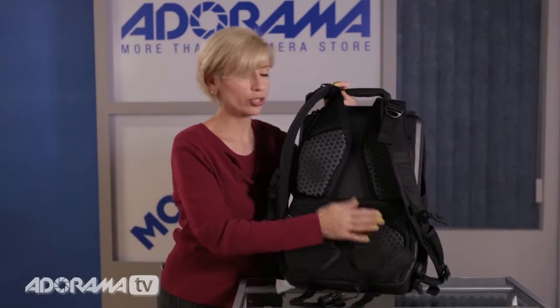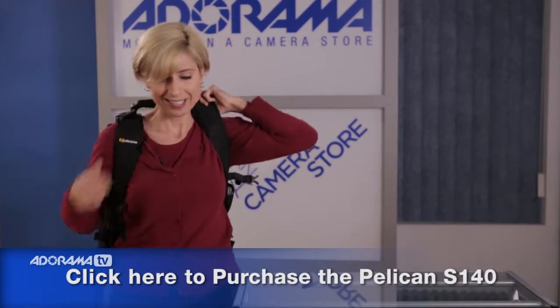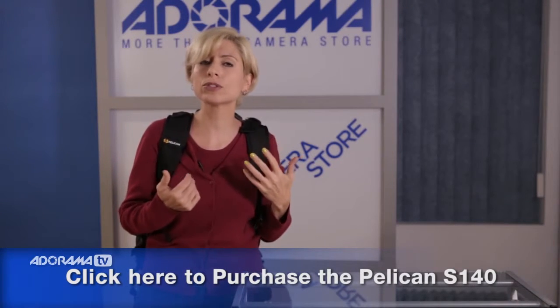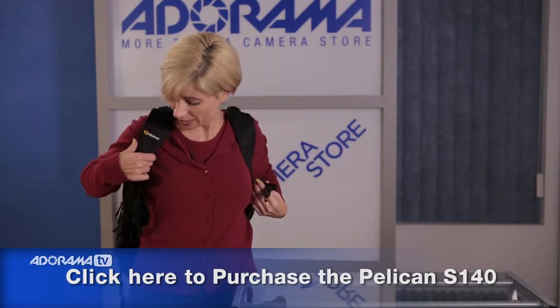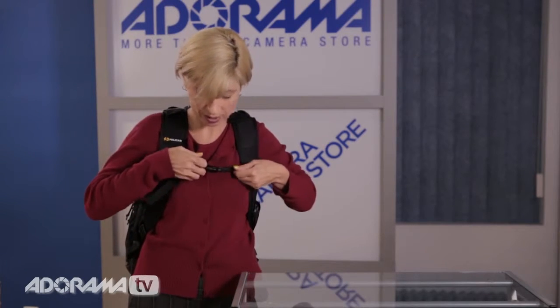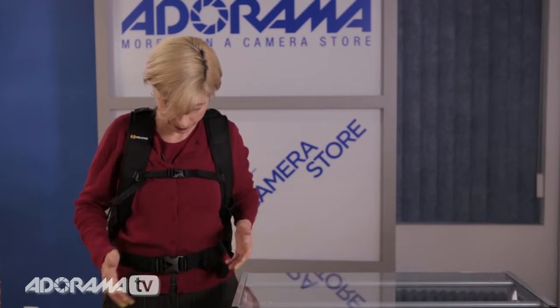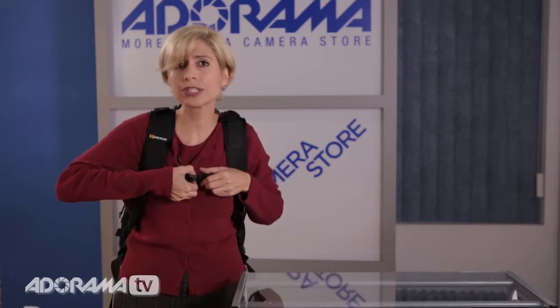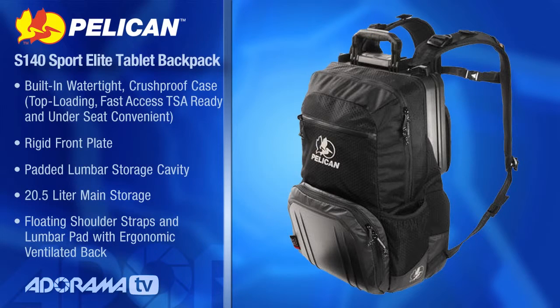I'm going to zip this back up to show you what it looks like on. Now I'm five foot four, so kind of average to small, but you can see it's easy to get on. It weighs just under seven pounds, so it's not terribly heavy. I've got a couple of pieces of equipment in here right now and I'm fine with the laptop and the tablet. You've got these great clips that just snap right on nice and easy, and the hip clips as well — they just buckle right on, quick release. This is a really functional, easy to use, and very protective backpack. Pelican does great work and I'm really impressed. This is a great companion backpack for your luggage or for any location shooting you need to do. I would highly recommend it.